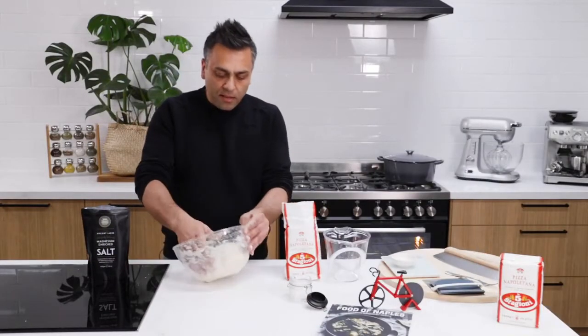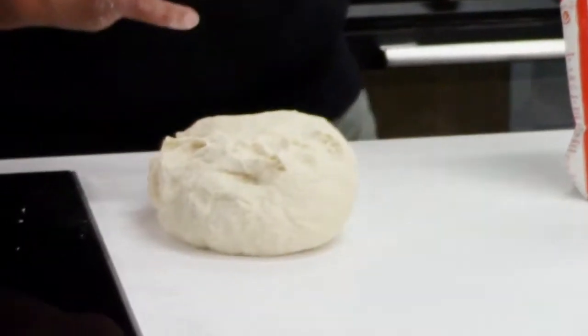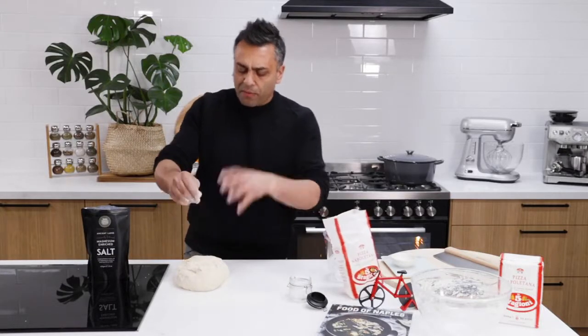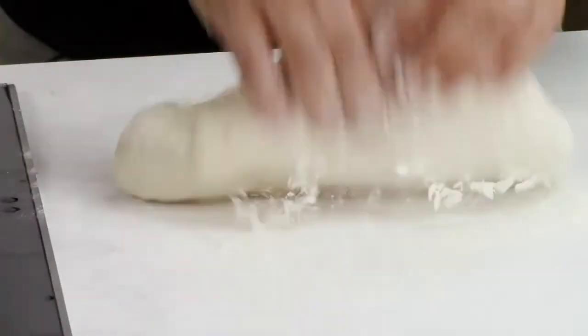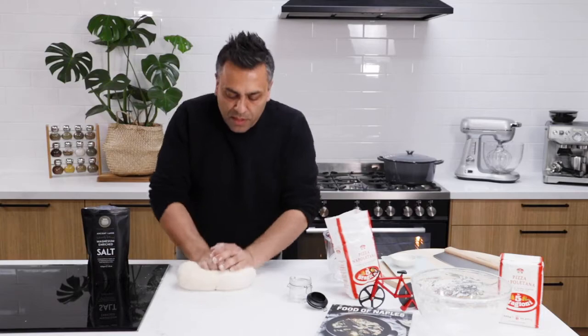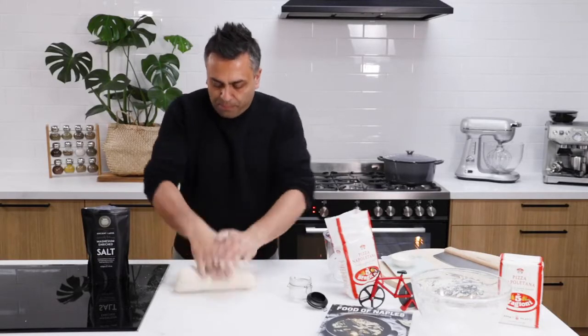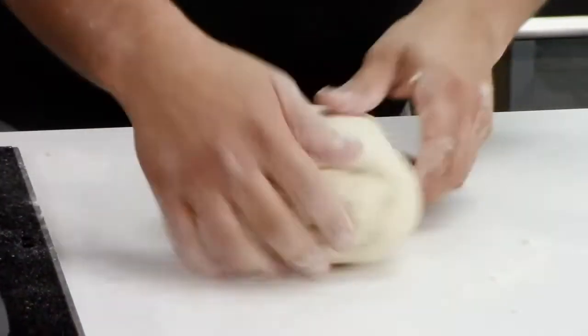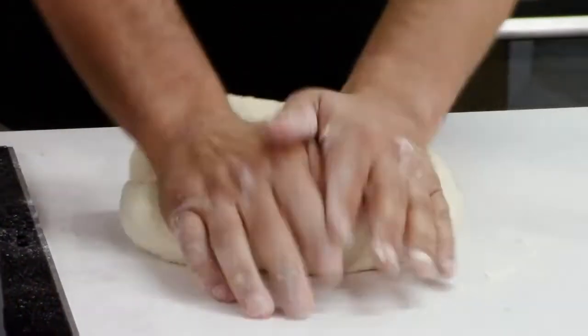As you can see, the dough has now combined and what I'm going to do is turn it over onto the bench. This just makes the mixing process a little bit easier. We're going to flour in front of the pizza dough. Don't ever throw flour on top, because what we want to do is mix into the flour rather than having the flour already on the dough. I'm going to mix for a couple of minutes because the dough is nearly ready. This process shouldn't take you any longer than 15 or so minutes — quite a quick process. The longest part is when you have to allow the dough to rest. But this part here, really good workout — you don't need to go to the gym after this, trust me.